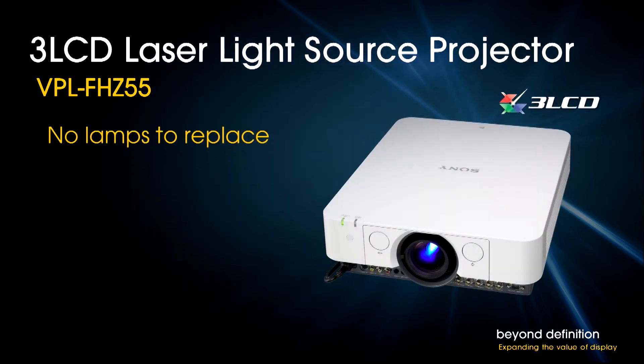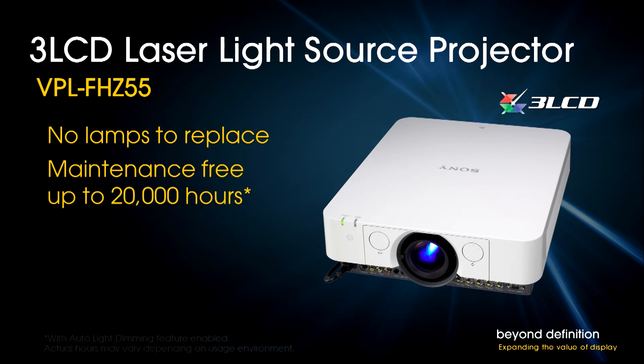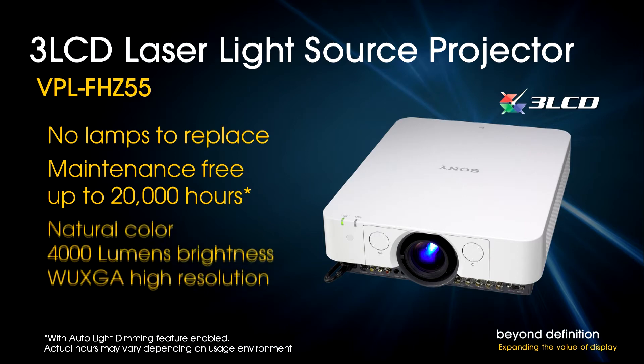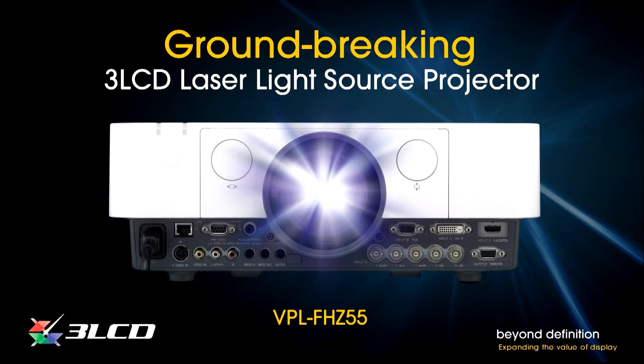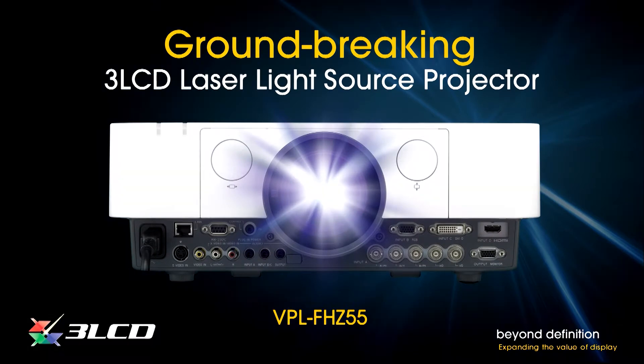Laser means no lamps to replace and no maintenance for up to 20,000 hours under recommended operating conditions. 3LCD means no compromise in picture quality — here are natural color and exceptional brightness, not to mention the highest resolution you can get in a lamp-free projector: WUXGA. The resulting projector, the Sony VPL-FHZ55, establishes a new benchmark for performance, convenience, and cost of ownership.